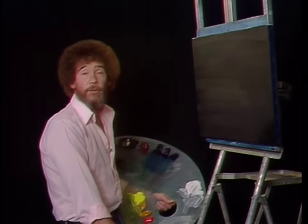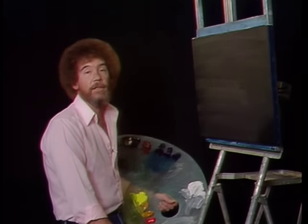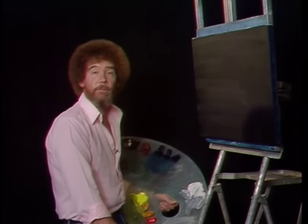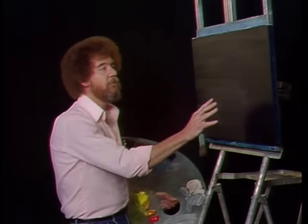Welcome back. So glad you could join us again today. Today I thought we'd do a fantastic little seascape. This is a very simple little painting that's quite easy to do, and I think it'll stir your imagination and lead you on to bigger and better things. I've taken the liberty of going ahead and covering the canvas with a layer of Prussian blue.